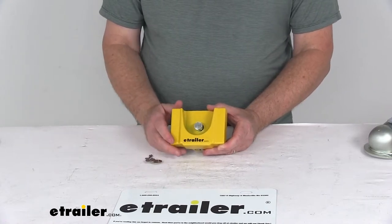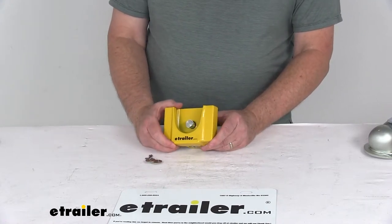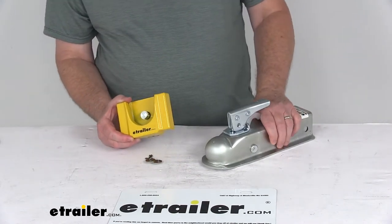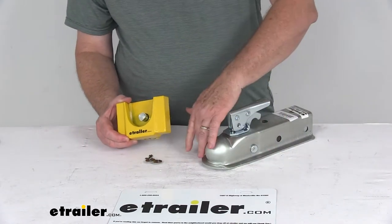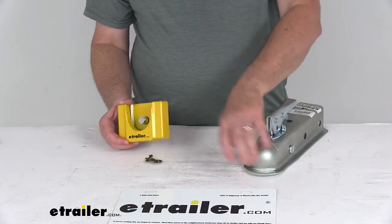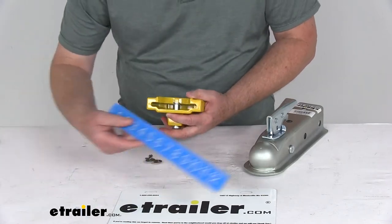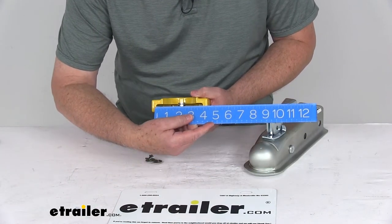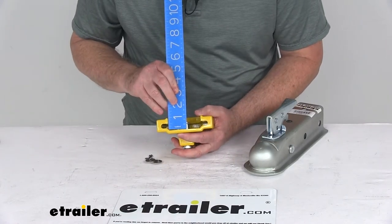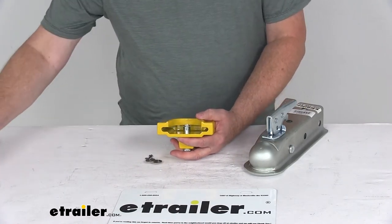This lock is made in the USA. The application is for trigger style latch couplers fitting a 1-7/8 inch or 2 inch ball, and they must have the flat bottom lip. The maximum coupler width including the lip that'll fit in the opening is 3-3/4 inches, and the maximum lip thickness it'll fit over is 5/16 of an inch.